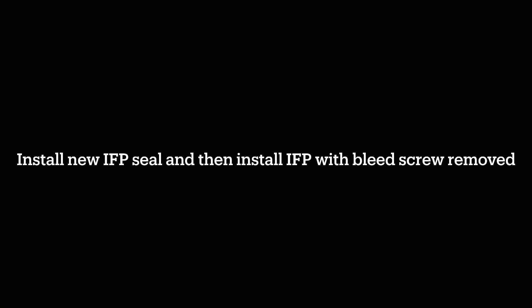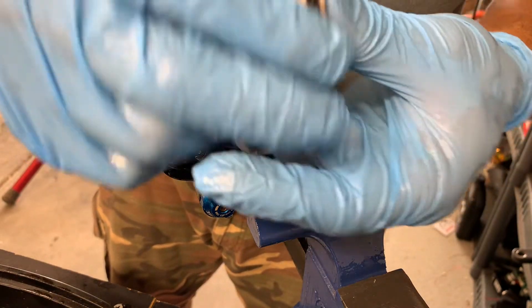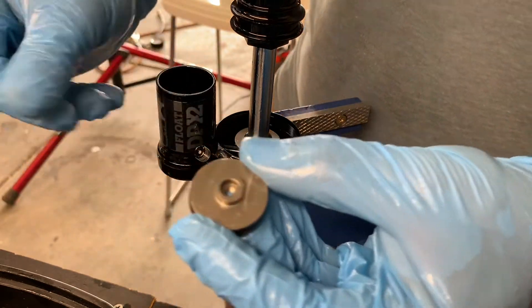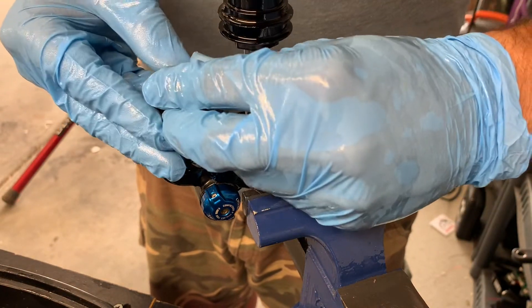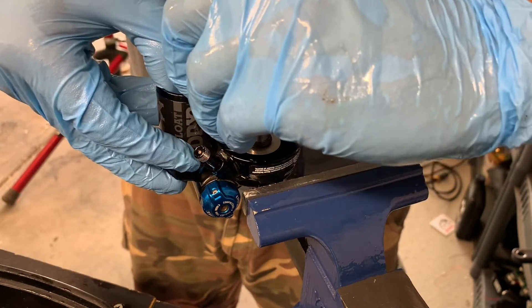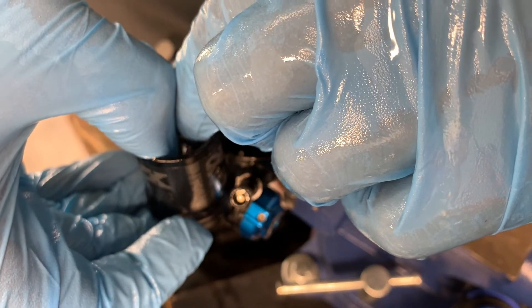The next step is to introduce a little bit more oil, install the fresh IFP seal and the IFP itself, and leave the IFP bleed screw out for the time being. We need to insert the IFP with oil covering the upper surface so that oil is on both sides. That way, as you cycle the shock, you'll begin to see air go out through the bleed port and it will draw the oil sitting on top back into the system. Be very gentle reinserting this — it's really easy to mar up these internal surfaces. As I'm pushing it, you can see the oil pushed through the port.